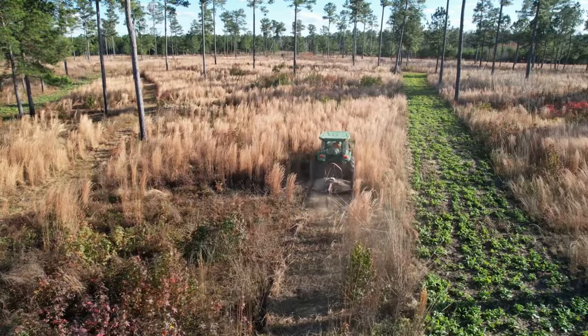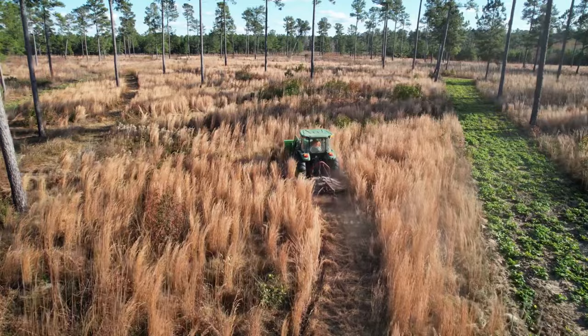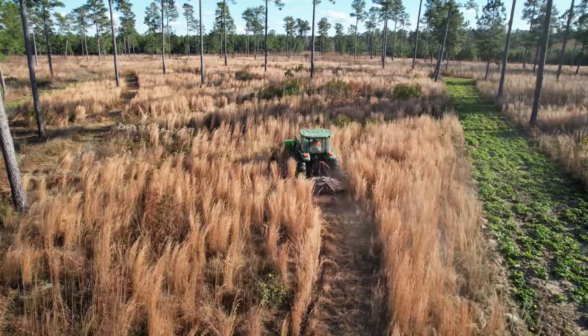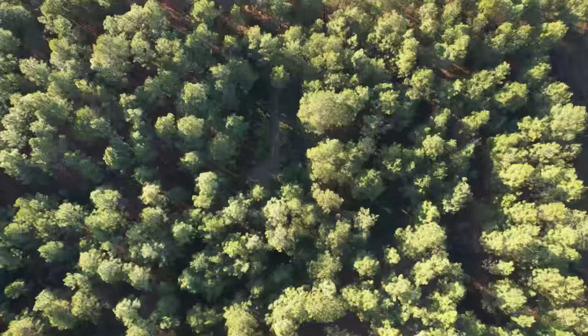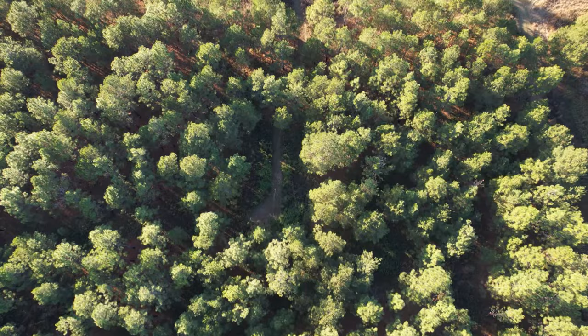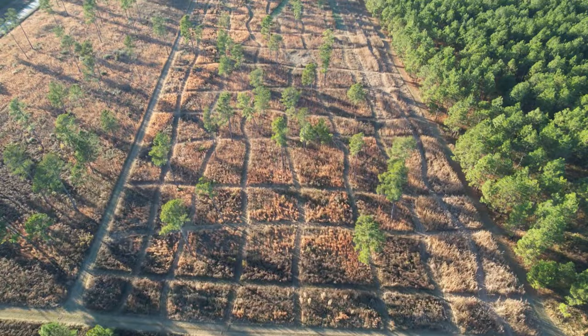The ones we've got are the ones we hunt with, and we want them to have the best advantage possible when they're hunting. I use a tractor with a bush hog cutter — we'll show that a little bit. My checkerboards are roughly anywhere from 40 to 70 feet wide and roughly the same in both directions; some might be a little longer, some a little shorter.